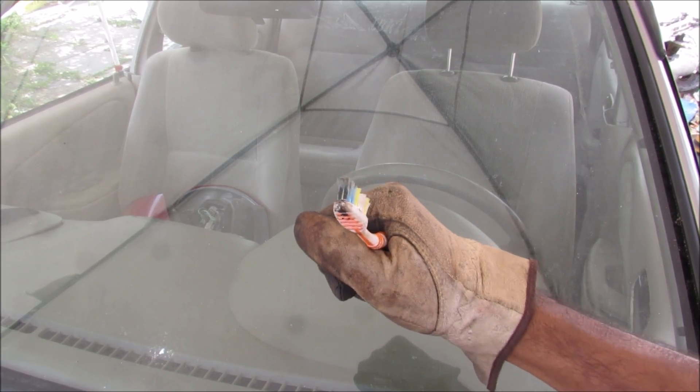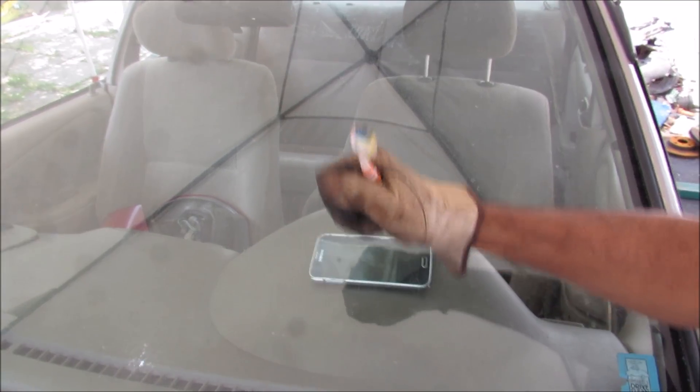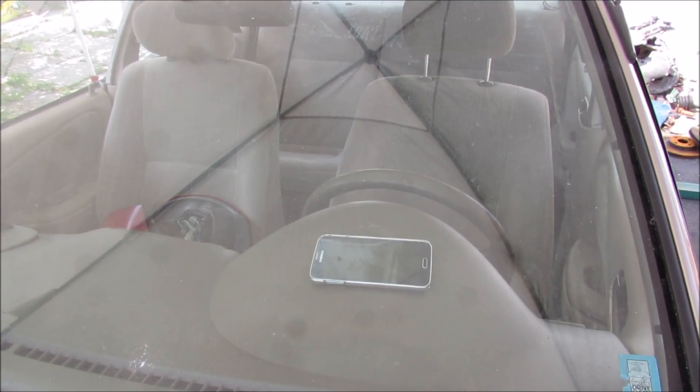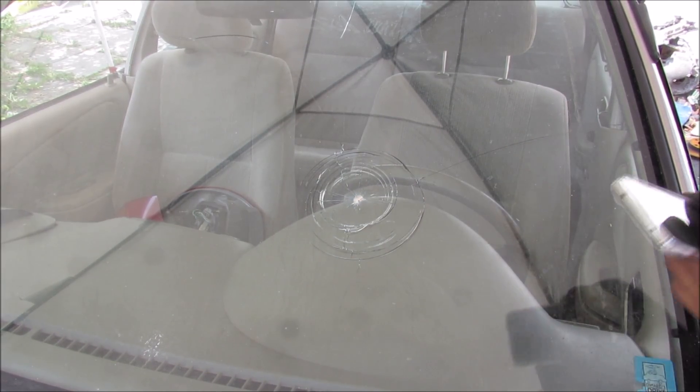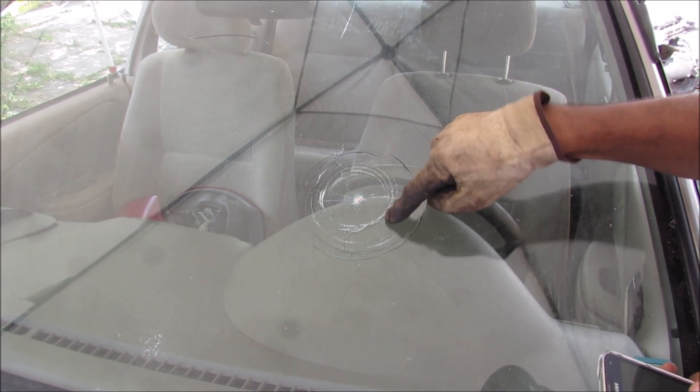I've got my brother's toothbrush in my hand and I'm just going to jab the windshield. It's a lot harder than I thought it would be. Alright, now I'm going to call for the big guns. As you can see, my cell phone is completely unhurt and it's just the outer layer of the glass that was damaged.